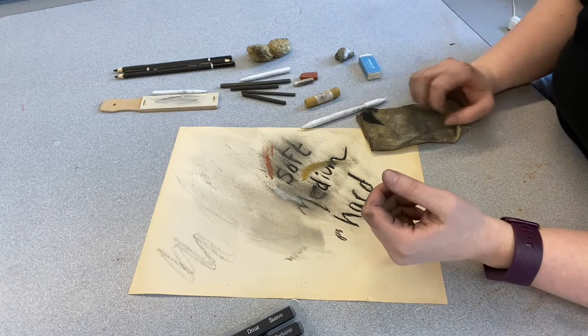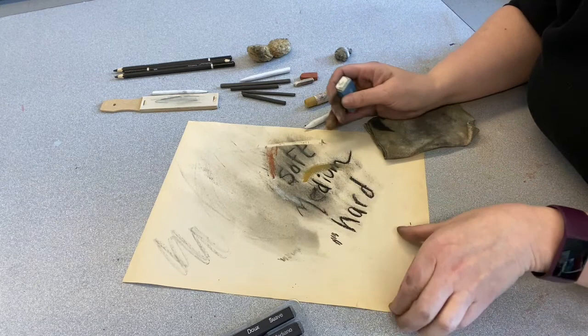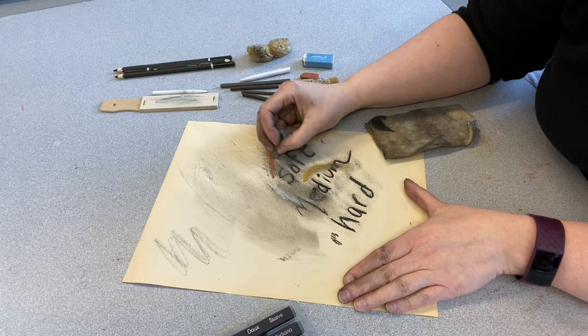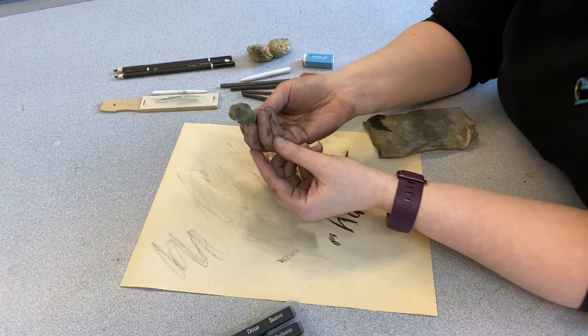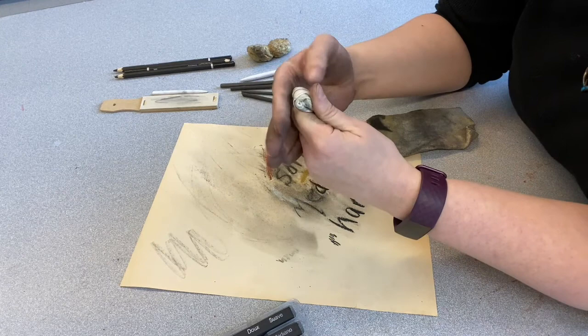The other things you might need are erasers. A regular eraser — any kind will do — lets you erase charcoal just like a pencil, making a nice clean line. If you want something more controlled, we have the kneaded or gummed eraser, which we talked about in our pencil episode. You can shape it into any form, erase just one specific spot, or use it to pick up charcoal and create a texture. When it gets dirty, just knead it back together and after a couple of minutes it'll clean itself.